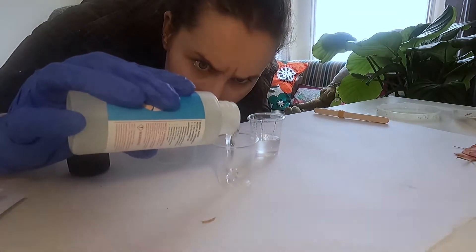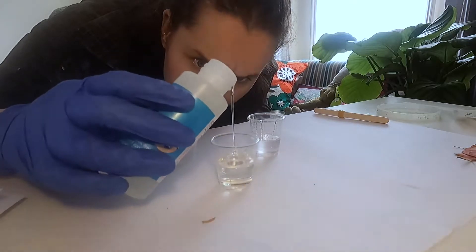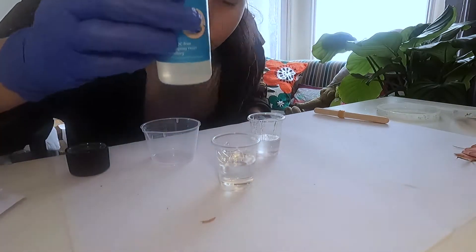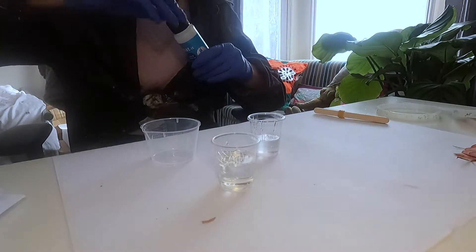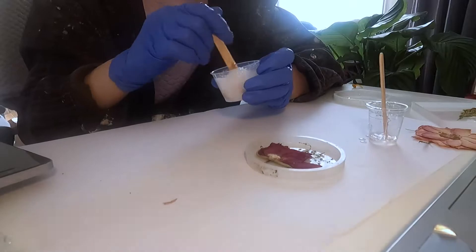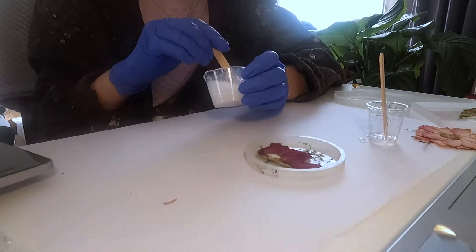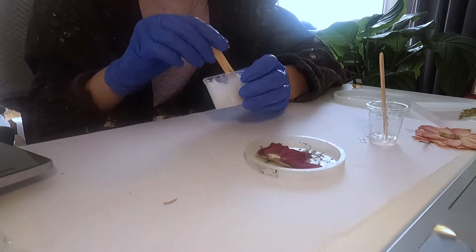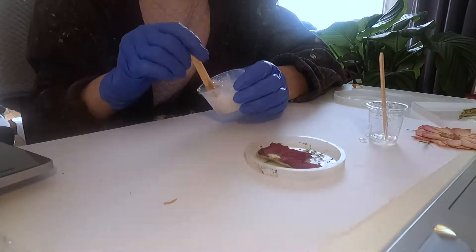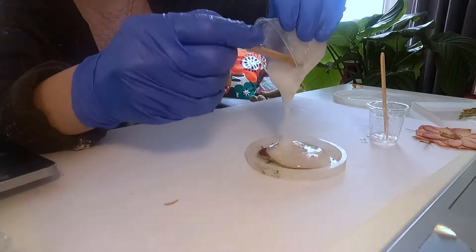Set an alarm because you want to mix it together for exactly three minutes. Little bubbles will appear and it will look a little bit white, but don't worry — those bubbles will disappear over time.